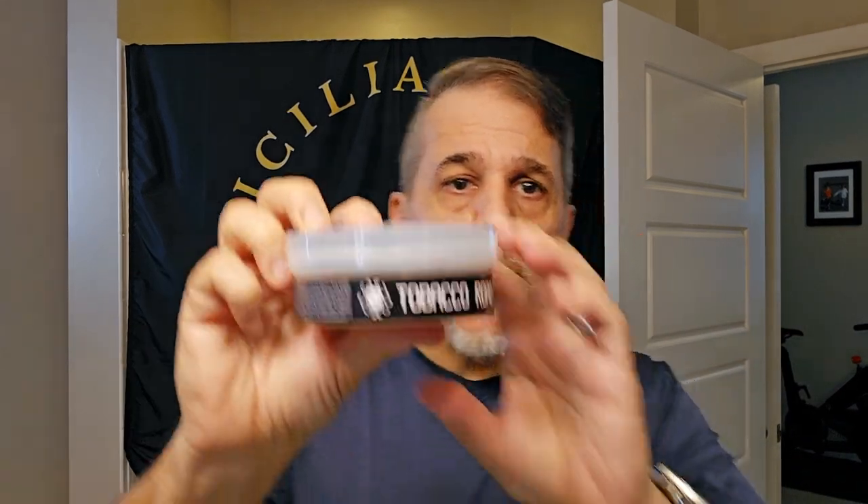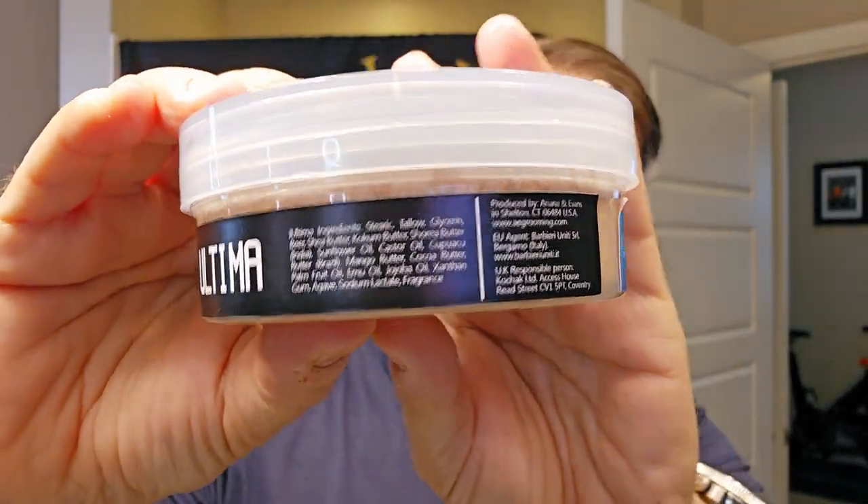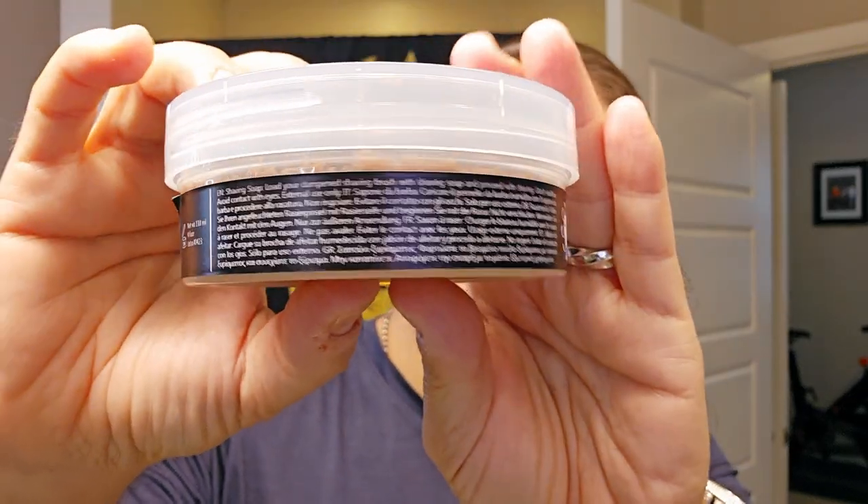To me that's a big mistake. If you don't have the packaging ready for something you're calling Ultima, you might want to hold off. It detracts from the whole big push for the new line — I would have waited and done it the right way. I'm a big fan of marketing and merchandising. Now, for the soap itself: it's a tallow base with six different butters — shea, cocoa, mango, Brazilian butter, and more. With tallow and six butters, that's got real depth to it and should give us a pretty good lather.